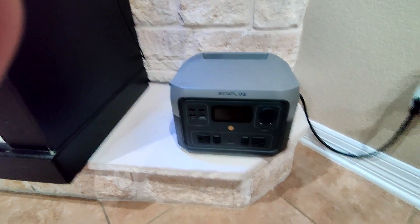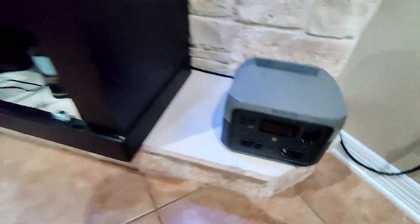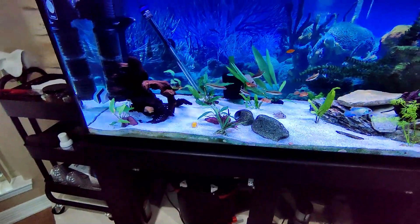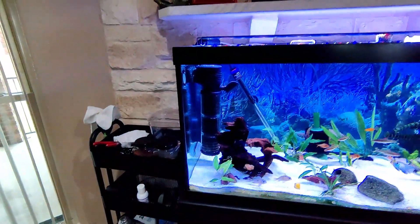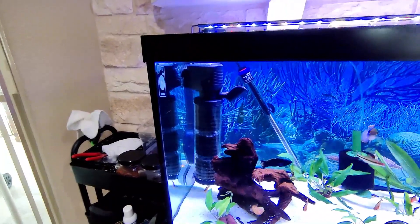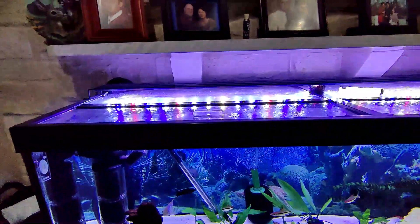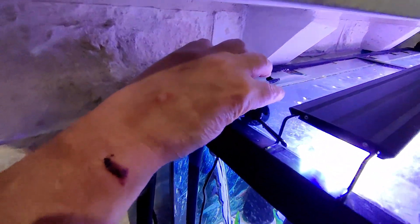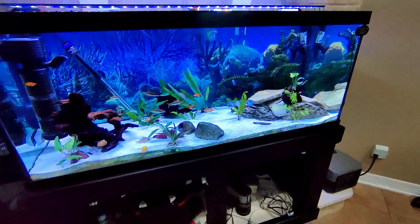What I'm going to do today is test how long it will run my 75-gallon tank. On this tank I'm running an FX6, an inline filter pump, a heater in the back, the lights on top, and a little USB air pump running a sponge filter.